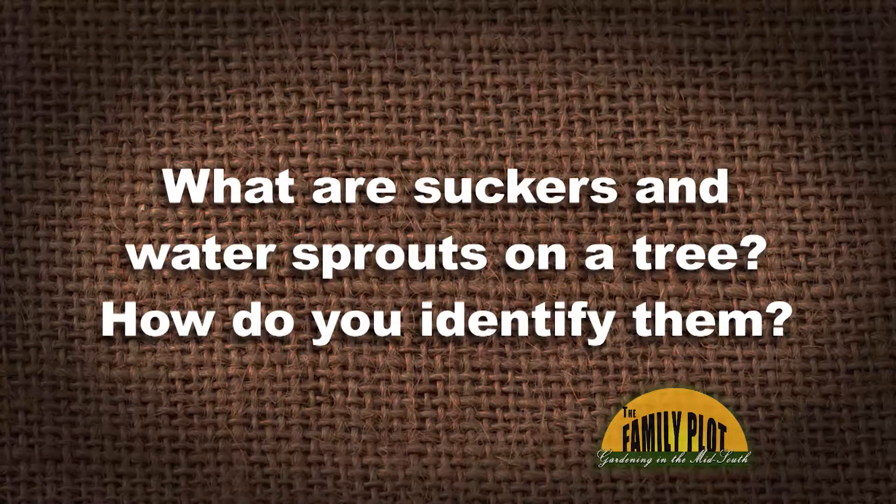What are suckers and water sprouts on a tree? How do you identify them? This is Gregory via YouTube, so he asked a good question. That's a good question — what are suckers and water sprouts?